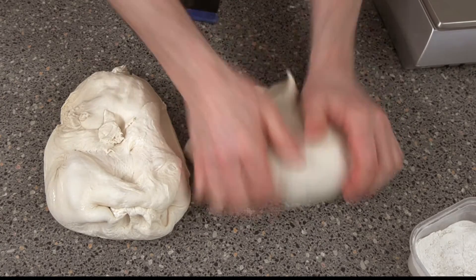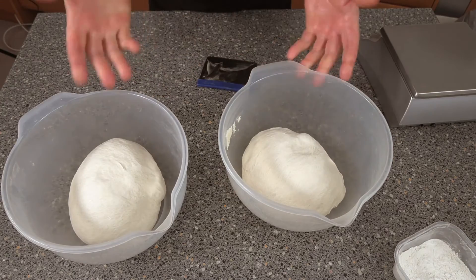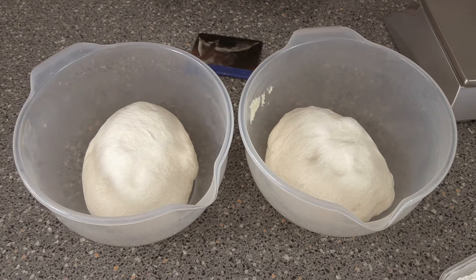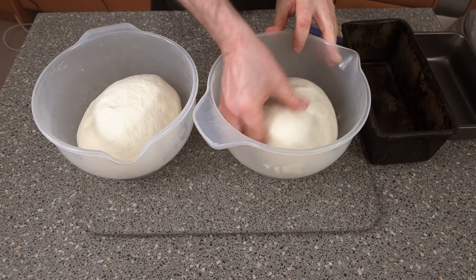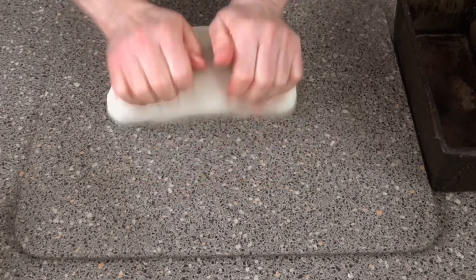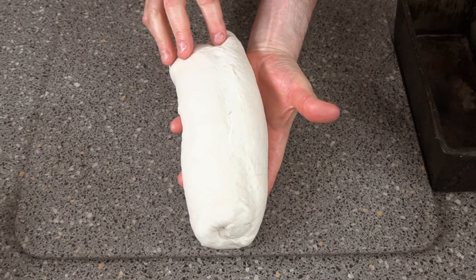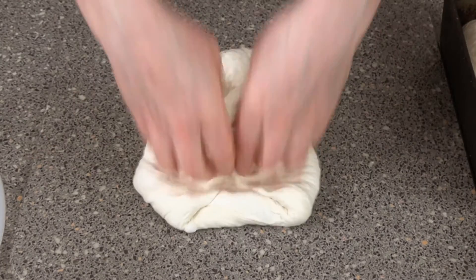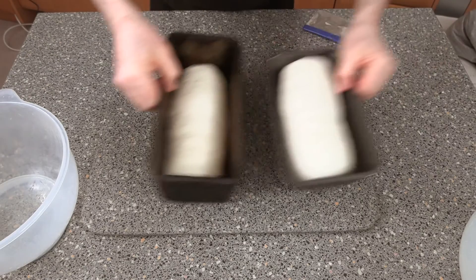We're going to mold these up. Just gently put them into some pots and leave them for around about five minutes to recover, then we'll get them straight into the tins. In the meantime, get your tins ready — you want to grease them up. Take these out and mold them up. Just knock this back like this, then roll it up. Put that straight into our bread tin. Do make sure your seam is actually on the bottom of the tin.